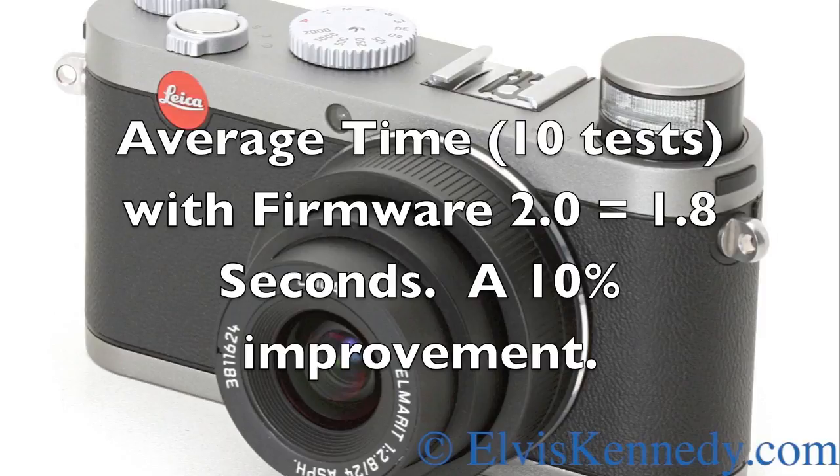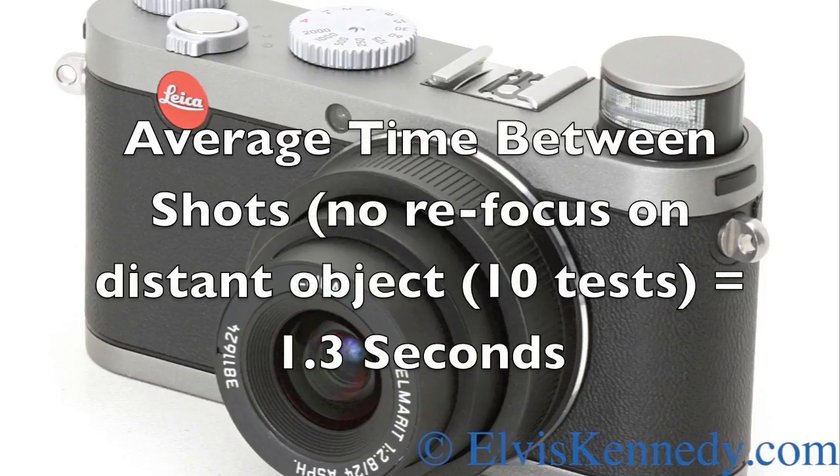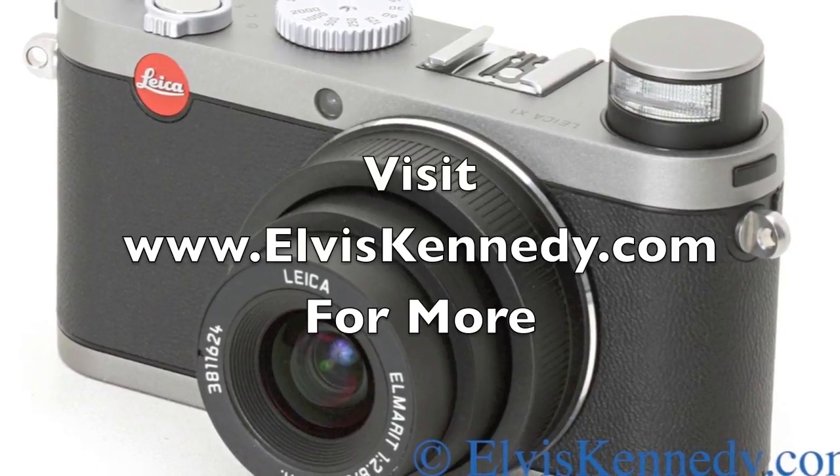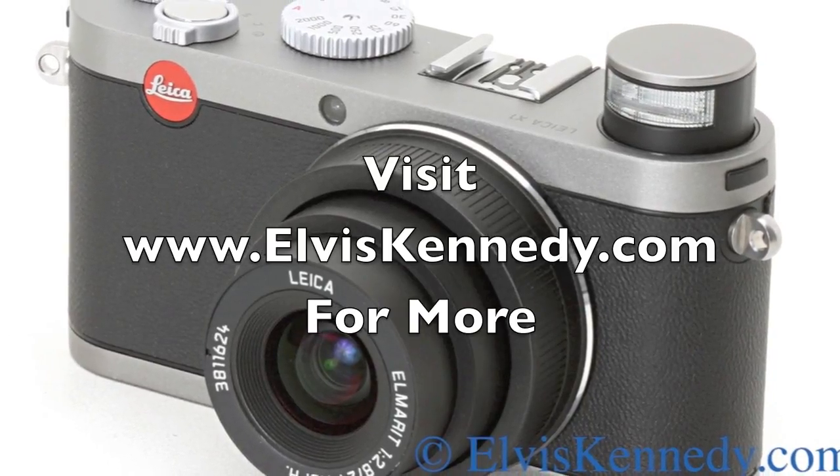The average time over the ten tests with Firmware 2.0 was 1.8 seconds, and that's a 10% improvement over the two-second average we experienced with Firmware 1.0. The average time between shots with no refocusing was 1.3 seconds. Thank you for watching this Elvis Kennedy video. For more, please check out ElvisKennedy.com.